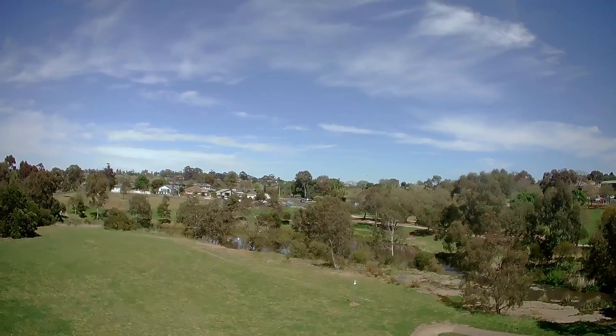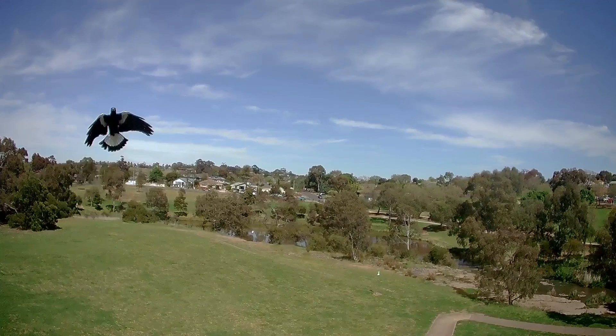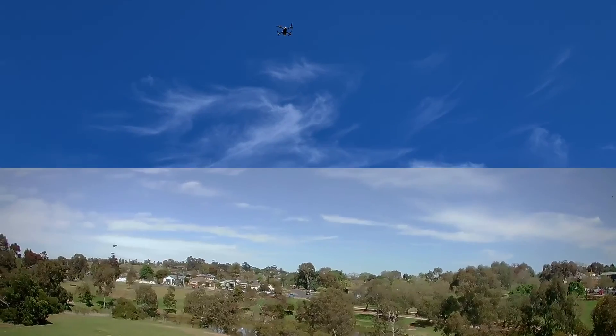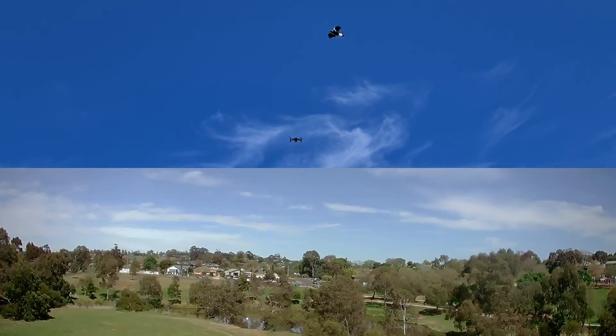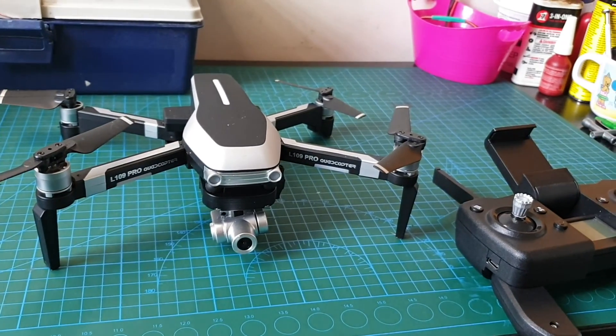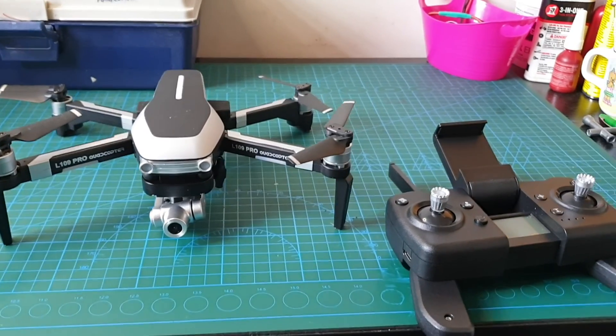Just quickly before I go, check out this bit of footage I captured in my first attempt — there was a magpie that tried to attack my drone. And here's just another shot of it from a camera phone. Thanks for watching and I'll talk to you next time. Bye.